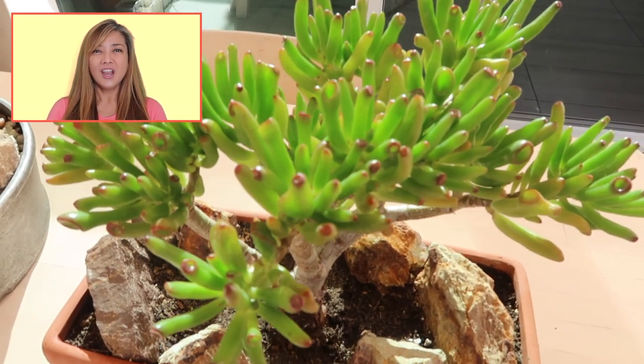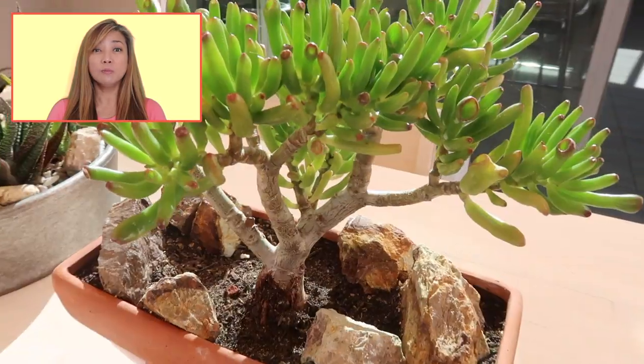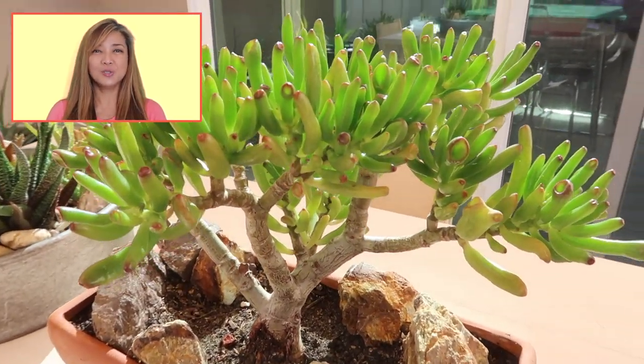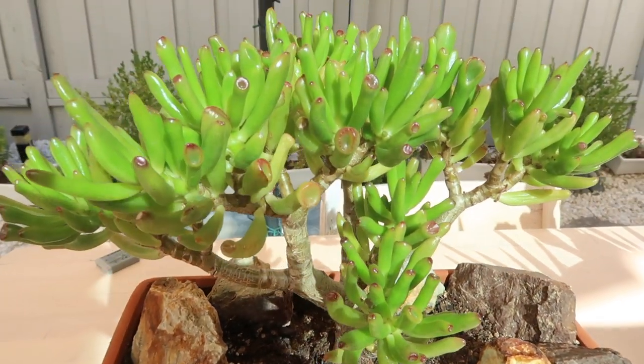Hello everyone, this is Sheila. Are you looking for the ultimate solution to the ever-persistent problem of succulents dying due to overwatering? Then this video is for you, so let's proceed.